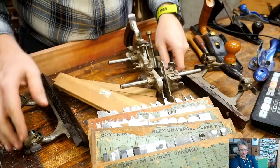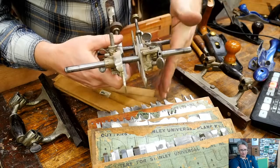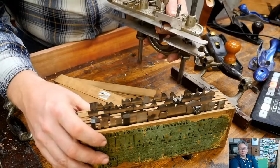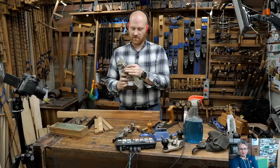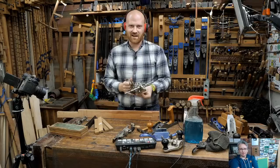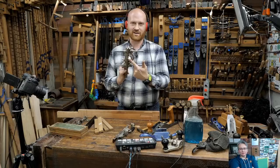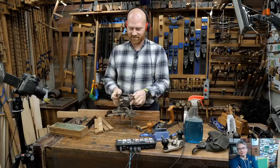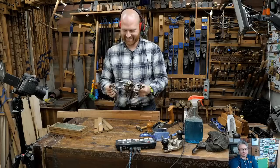That one plane can do all of these profiles - and this is less than an eighth of all the profiles it can do. Double and triple beading, a tongue plane, window moldings, OGs of different shapes, Roman OGs, hollows and rounds. Each cutter has a different orientation and different fence setups. The special thing about the 55 is the second skate can go up and down independently. A lot of hand tool woodworkers don't like the 45 and 55 because the skill is mostly in the setup, which can take a long time.